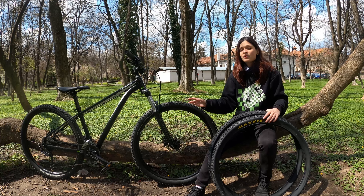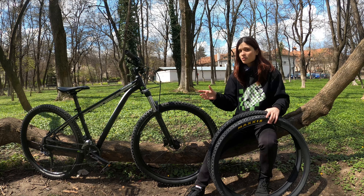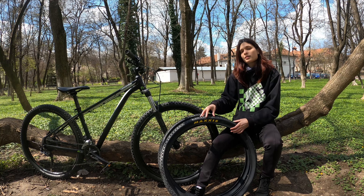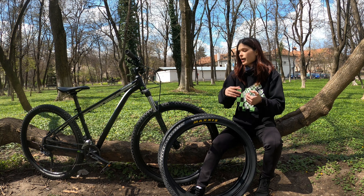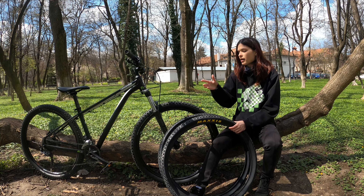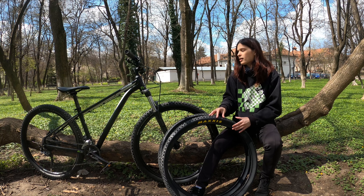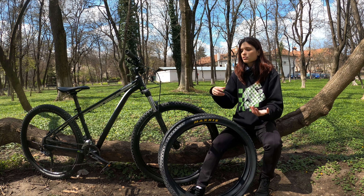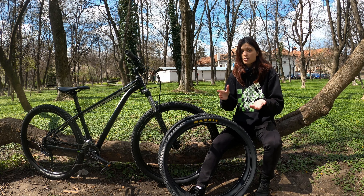I should have changed them a long time ago, but since I was training just at my local spot, I postponed it until today. The tires I have now are Schwalbe Rocket Rig and they were pretty good, but from now on I'm gonna try the Maxxis Ikon for my 27.5 wheels. These tires are made for cross-country and trail riding, and they're pretty durable and grippy on road and off-road. I usually use this bike off-road but also for commuting, so I was looking for something durable on both types of terrain.